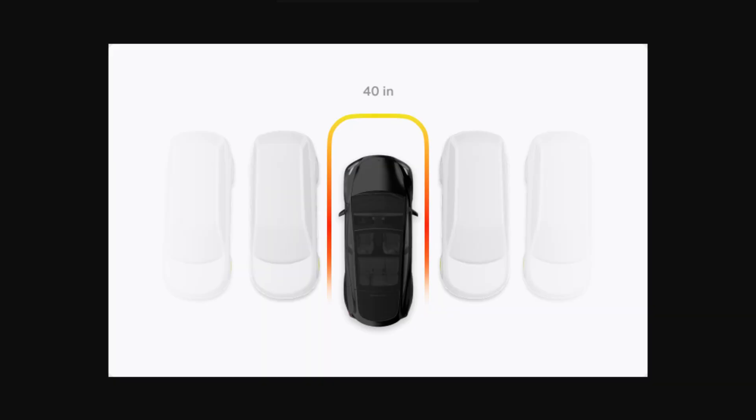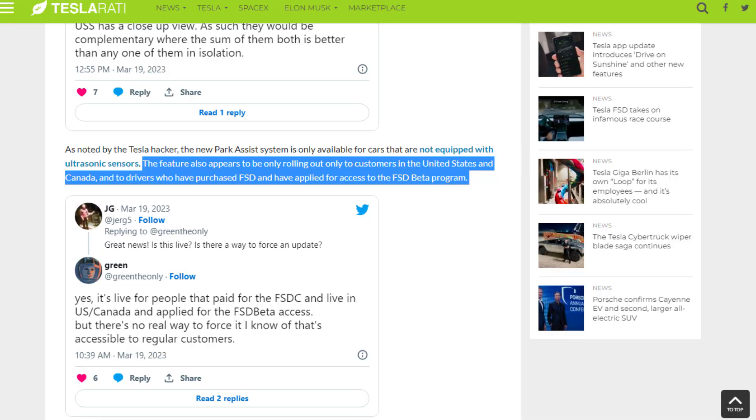This tweet from Green the Only shows that the car now measures 360 degrees around the car, whereas before it was just front and back. And it looks like the visualization shows more detail. This article mentions that it's only for customers in the United States and Canada who have purchased FSD and have access to the FSD beta program.